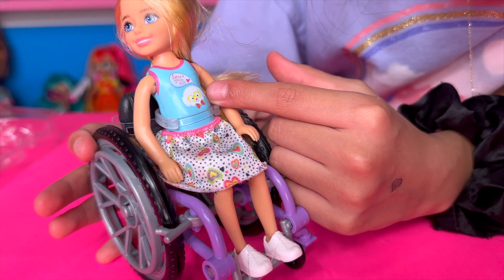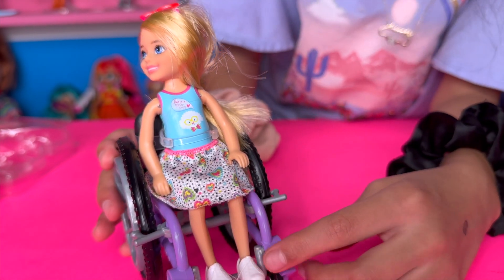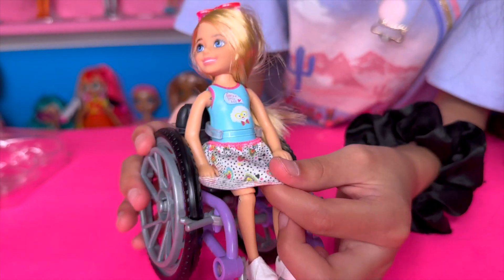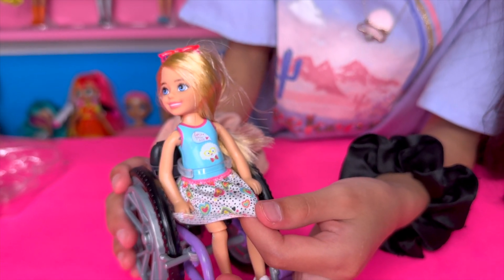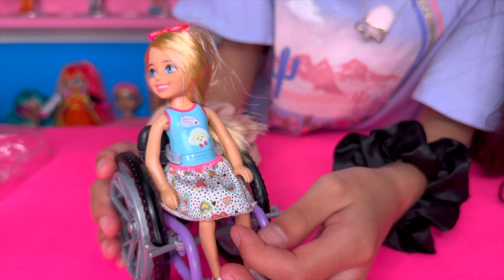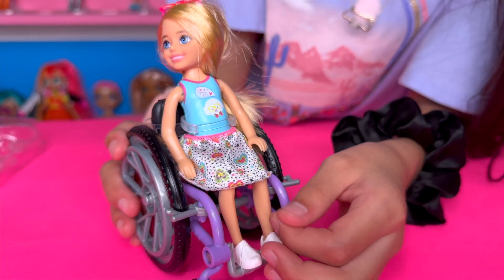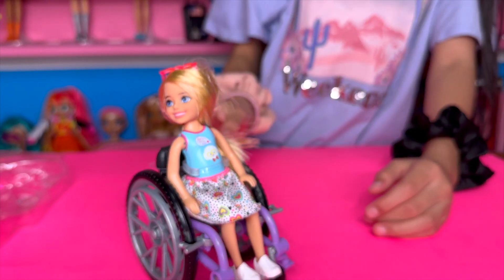I think it says 'love you something' — it's very tiny and it has a heart right there. Her skirt is polka dot, white and black with different colors, and it has different colored hearts. It's very cute. I'm going to see how she looks standing up.